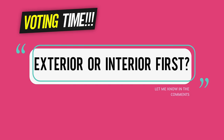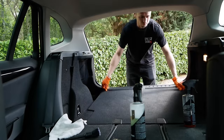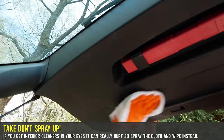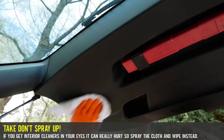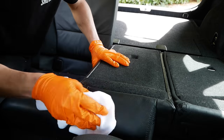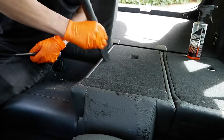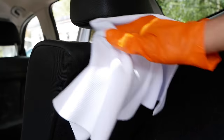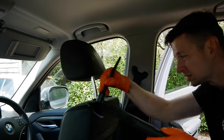Which do you normally do first — the outside or the inside? Let me know in the comments. For the boot door plastics, make sure you spray the cloth first instead of spraying above your head because you don't want any chemicals in the eye. The vacuuming is so much easier with the seats folded down — it really can speed up the cleaning process by a good five minutes. So we can finally tick off the boot from the list.